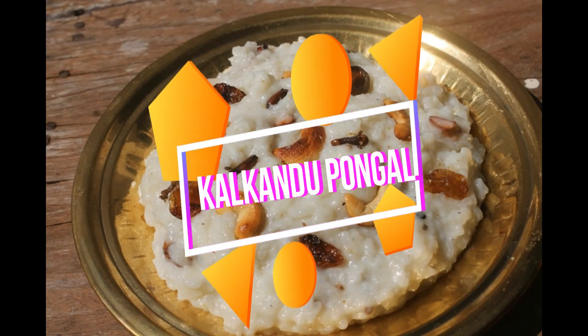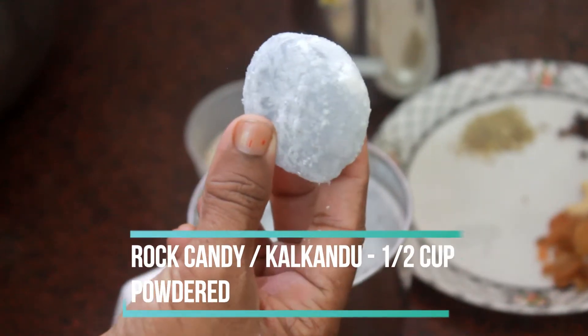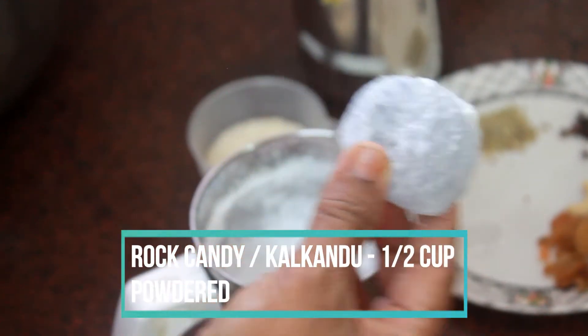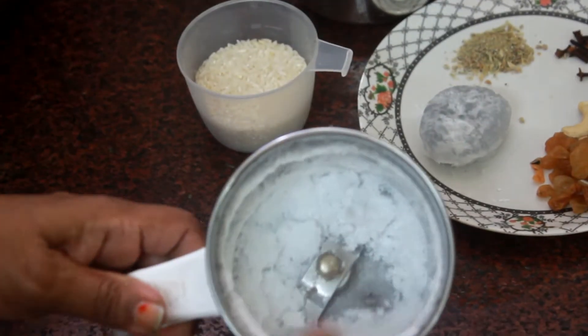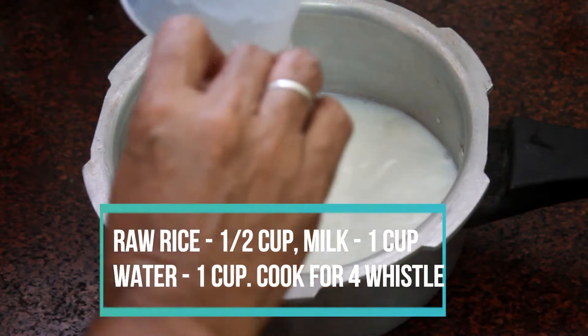Now you have to make Kalkandu Pongal. This is different from the normal Sakre Pongal but it is so tasty. The thing you need is Karkandu. You can get the diamond Karkandu or I am using a whole rock candy. Powder it finely.